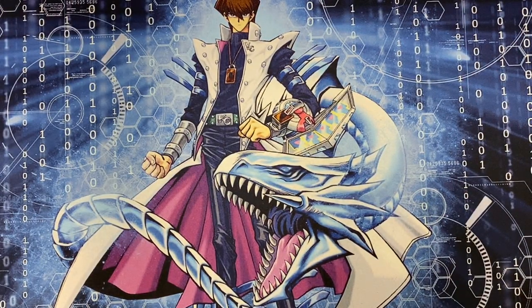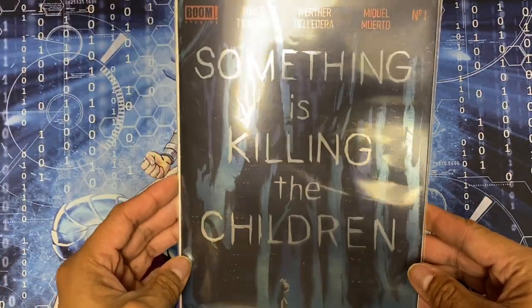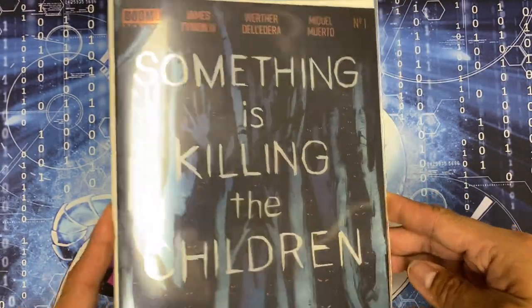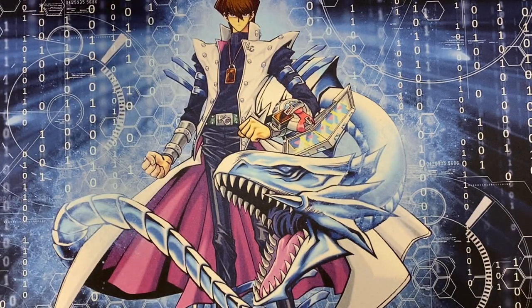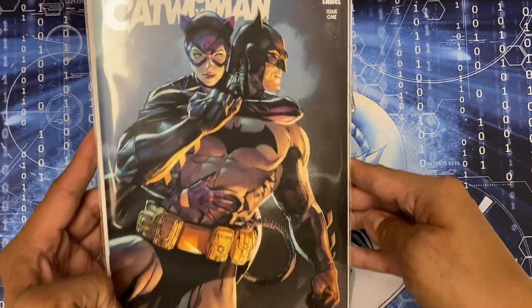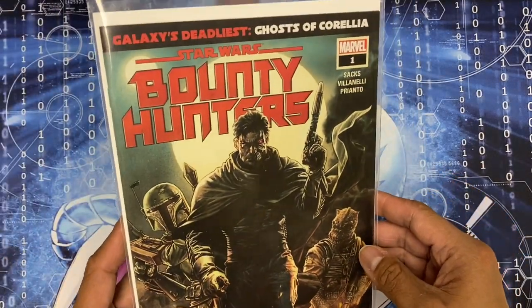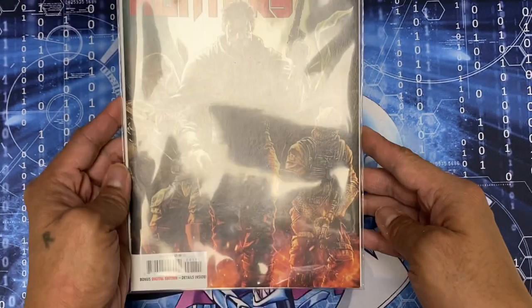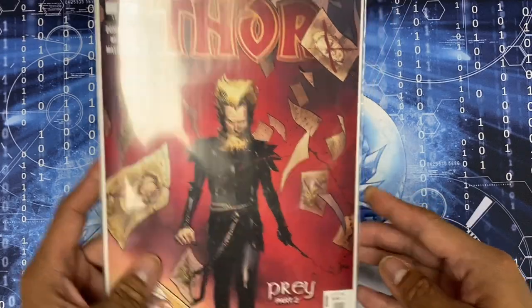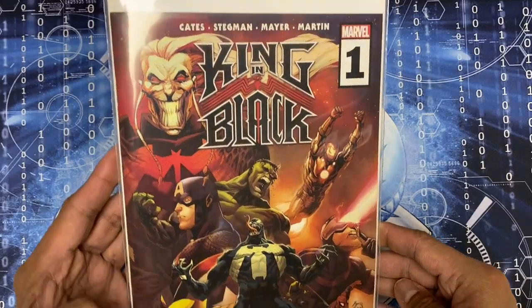I picked up about five books. First book is 'Something is Killing the Children' from Boom Studios with a foil cover - shout out to my bro Vic, aka Marvel Ranger, because of him I picked that book up. Also Batwoman/Catwoman number one, Star Wars: Bounty Hunters number one, Thorn number ten, and King in Black number one.